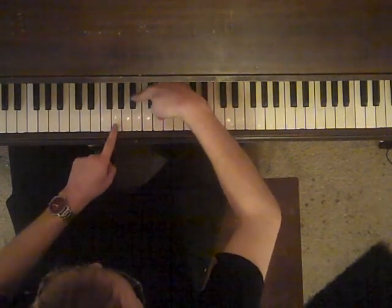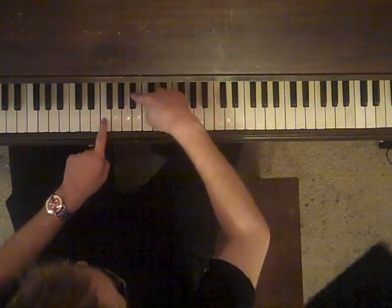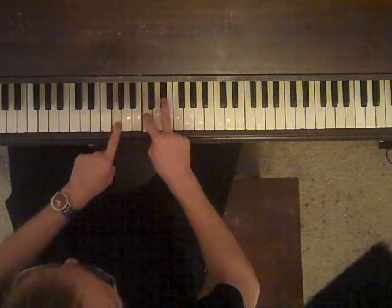So it goes: G minor, G minor, G minor, F inverted, B-flat, A-flat, C minor, B-flat.